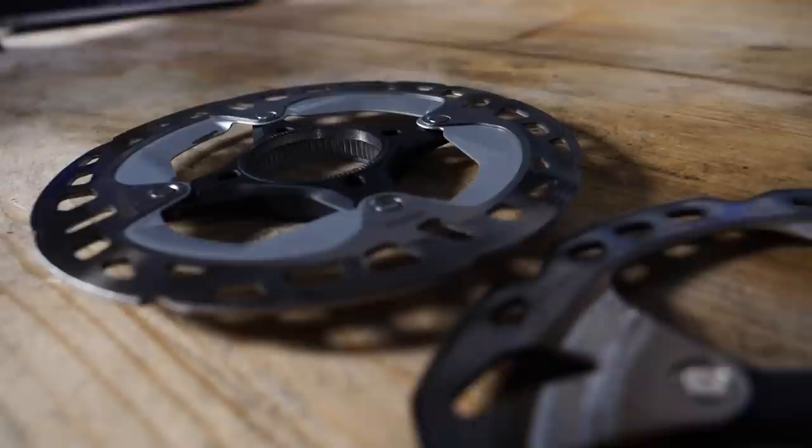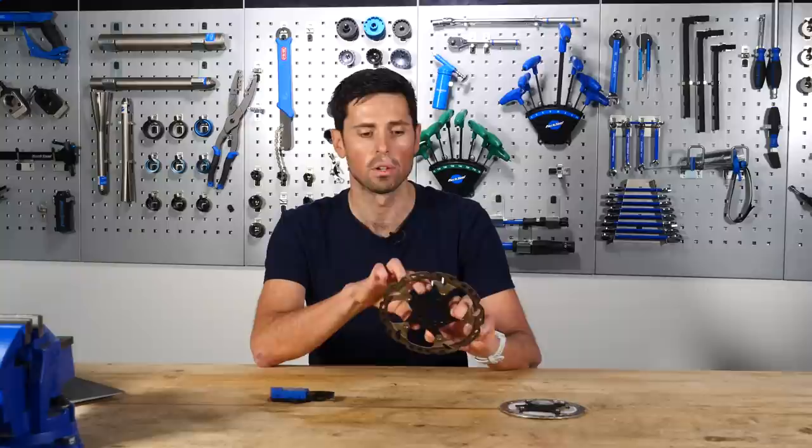Having measured your rotor thickness, if you've found it's below the minimum number, unfortunately you're going to have to replace it. However, even if the rotor isn't below its minimum thickness, if it's got deep score marks or any discoloration on it from overheating, that's a sign that you're also going to need to replace the rotor.